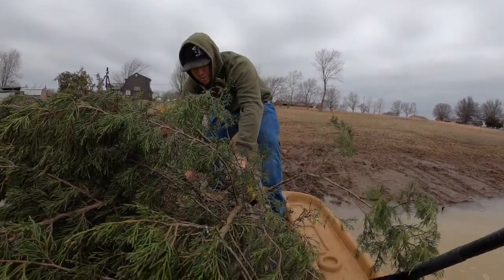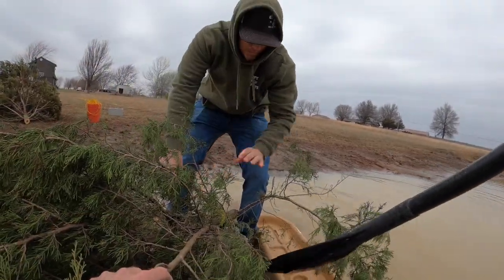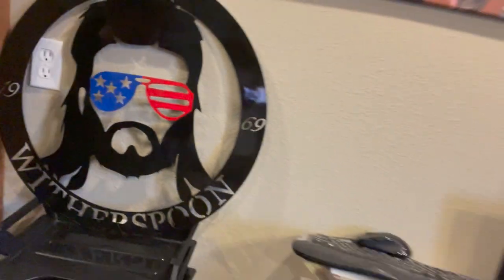Push us off, captain. Here we go. Get up here in the middle. Get in the middle. You're going to flip us. I got my phone in my pocket. What's up, guys? Welcome back to another episode where today we are going to talk about the most important reason why you should add structure to your pond. We're going to start off by cutting some cedars today. And this episode is Ron Witherspoon approved.